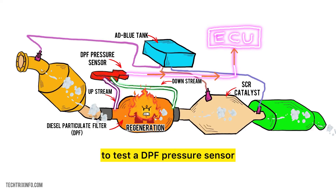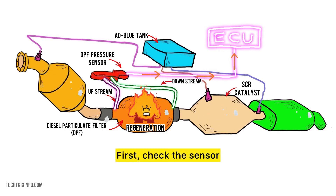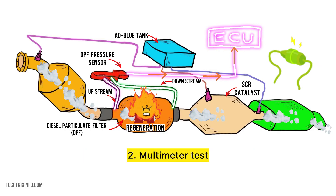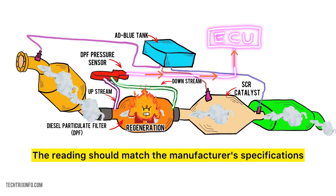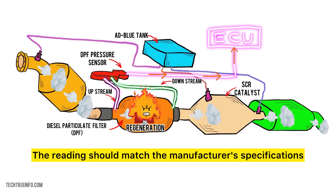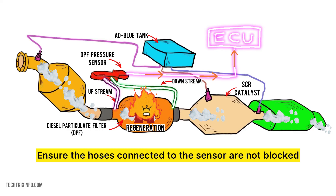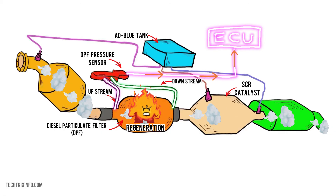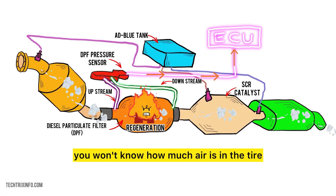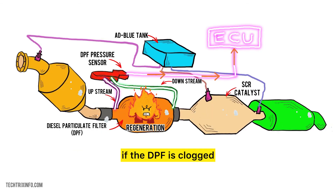To test a DPF pressure sensor, follow these simple steps. First, do a visual check — inspect the sensor and its wires for any visible damage. Second, use a multimeter to check the sensor's voltage output; the reading should match the manufacturer's specifications, and if it's off, the sensor might be faulty. Third, check for blockages — ensure the hoses connected to the sensor are not blocked, as blockages can give false readings. It's like checking the pressure gauge of a bicycle tire: if the gauge isn't accurate, you won't know how much air is in the tire, just like how a faulty sensor can't tell if the DPF is clogged.